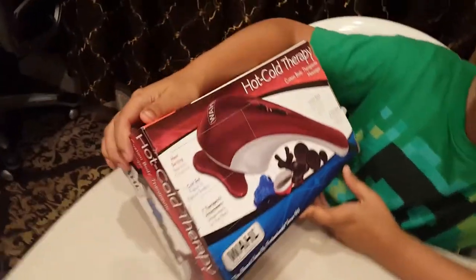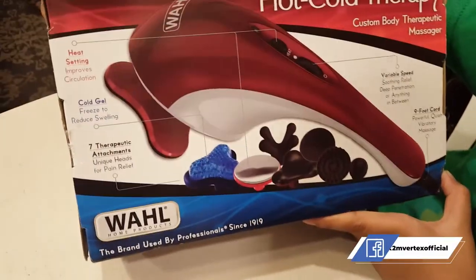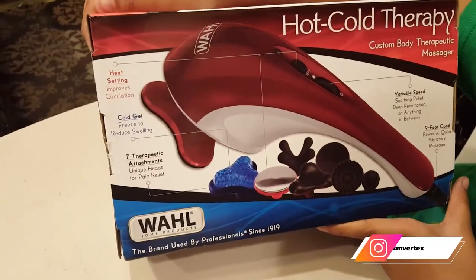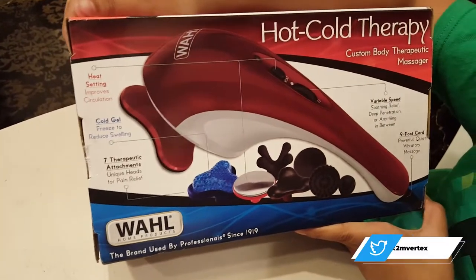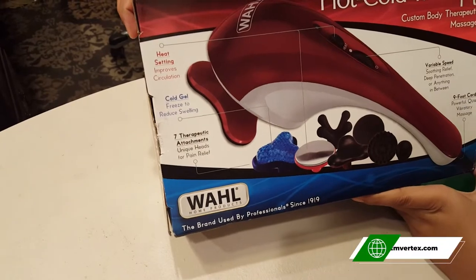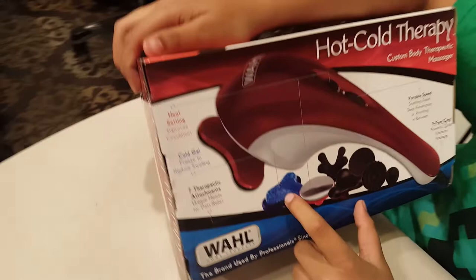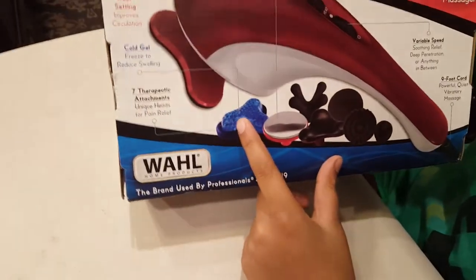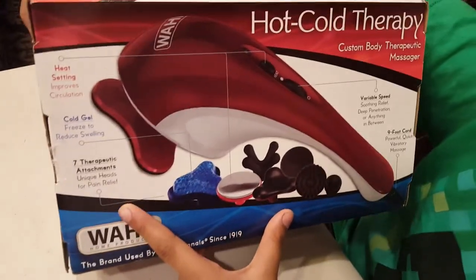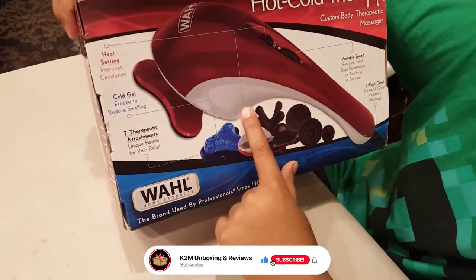In this you get a nine foot cord — it's not battery powered — variable speed, a heat setting, cold gel to freeze, so you have a cold gel massager, and then you have seven therapeutic attachments and a heat one too.